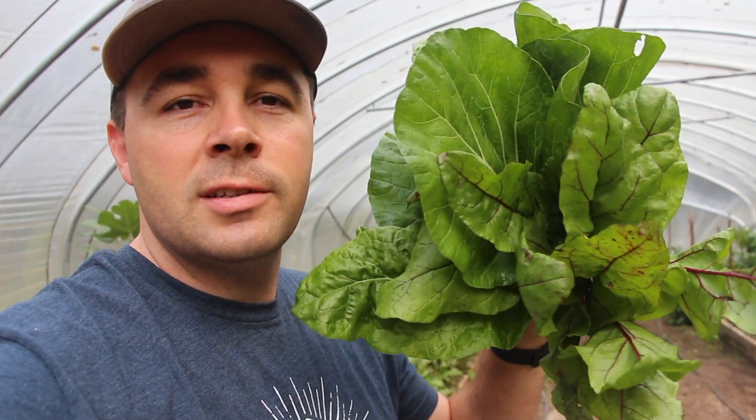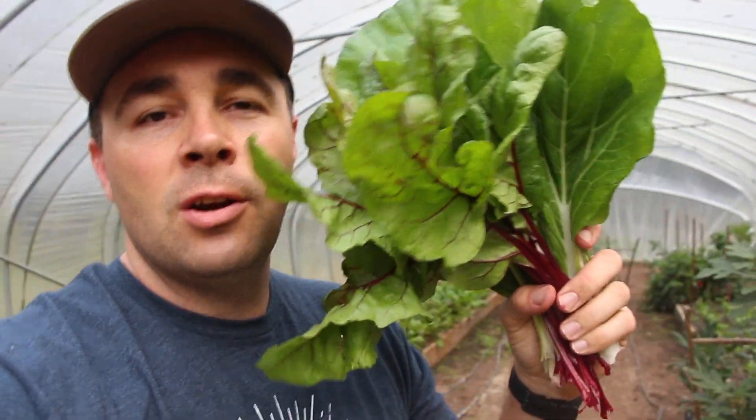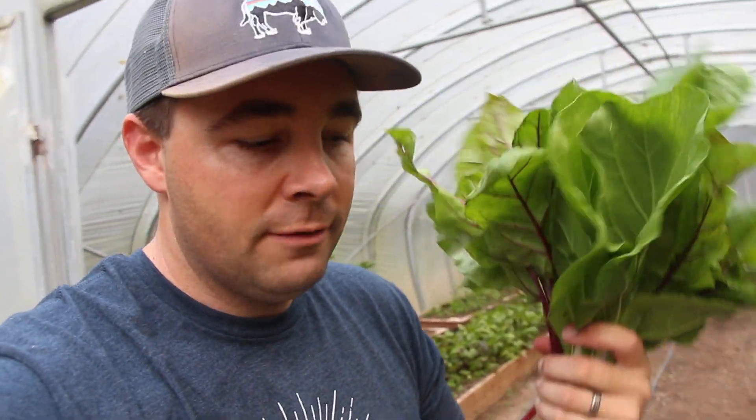Well, that should be plenty for a good start on some breakfast. So I'm going to show you how my wife and I turn this many greens into our breakfast.